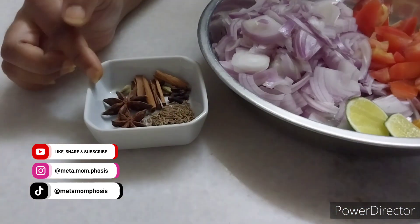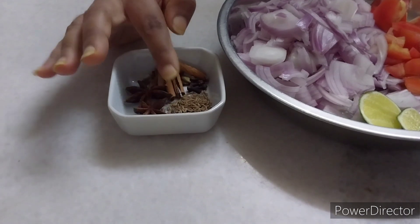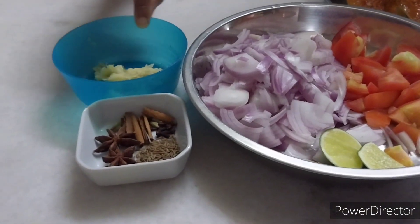I'm going to use star anise, cloves, cinnamon, cardamom and cumin. Then I have ginger garlic paste.